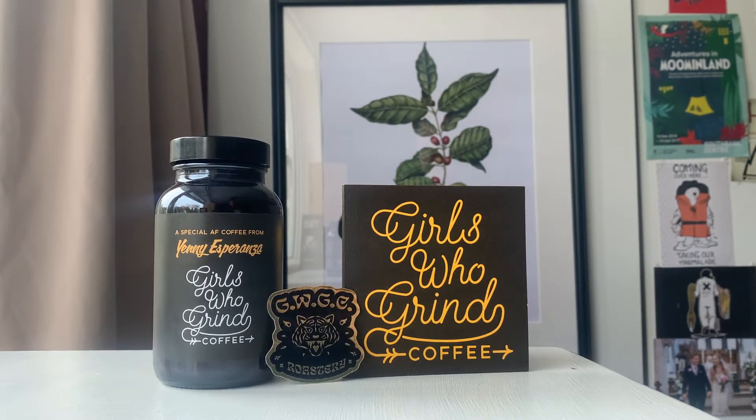We've picked up this Yenny Esperanza coffee. It even says on the bottle a special AF coffee. Why is this so special? Because it uses something called the thermal shock process. I have no idea what that is — obviously I know it's how the coffee is processed, but I don't know a lot about it. But apparently it produces these really unique, really special flavours in coffees. And I've heard someone say it doesn't even taste like coffee, which is bizarre to me — surely you want your coffee tasting like coffee.